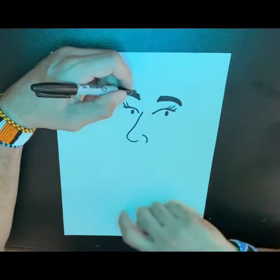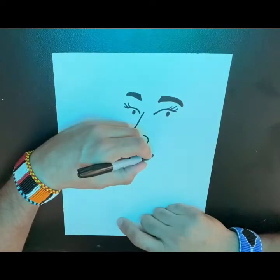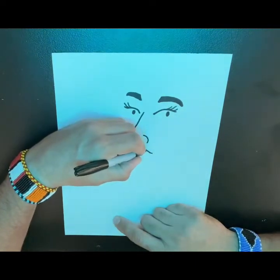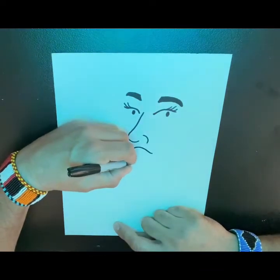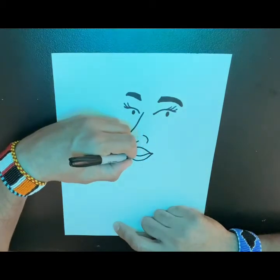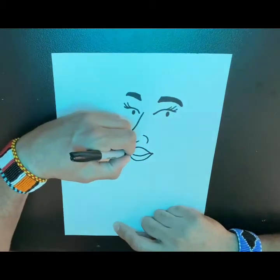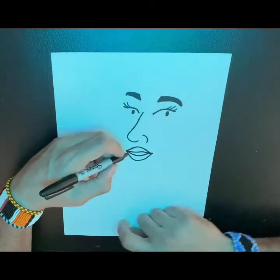Now I'm going to work down to her lips, which we're going to start not too wide, but a nice smile and kind of puffy. We're going to make the bottom nice and big and the top nice and big too.